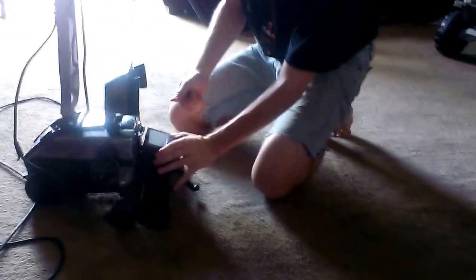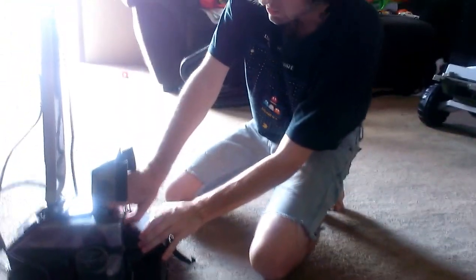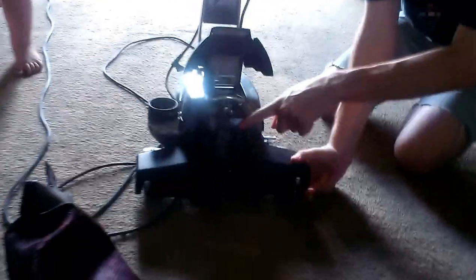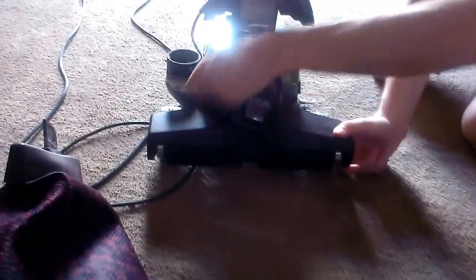Now it's ready to pop on — just like that. To engage your brush roll, just like I pointed out before, you want to turn this counterclockwise so the green arrows line up, just like that was indicated.